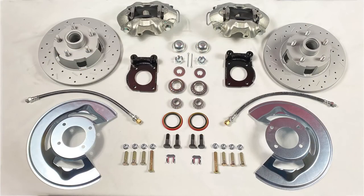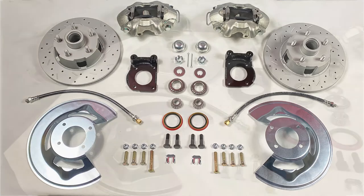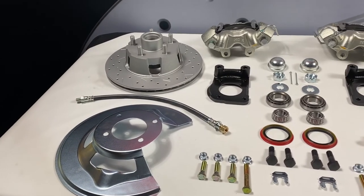At the spindles, this kit uses our MaxGrip XDS 11-inch rotors and zinc-plated cast iron calipers with stainless steel pistons. We also have red and black powder-coated caliper upgrades available.